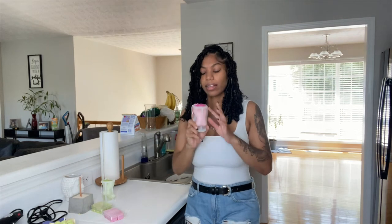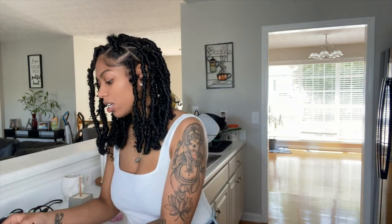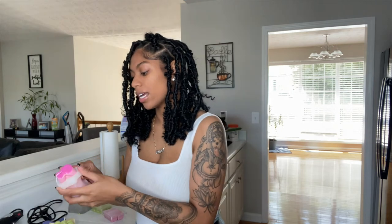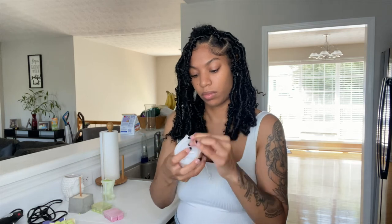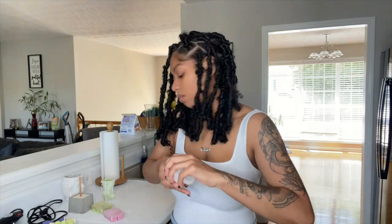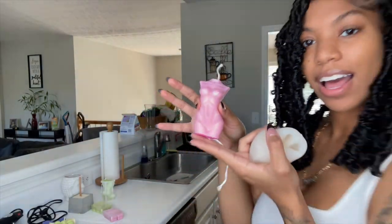Now it's time to take the body mold out, and this is by far the hardest part because they are very fragile. You just have to be really careful and take your time. I basically just peel it back and then wiggle them out. Once you start making them you'll figure out which method works best for you. And then boom — there you have it. A pink lady. It looks so cute.